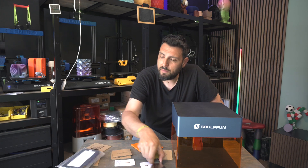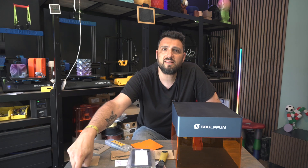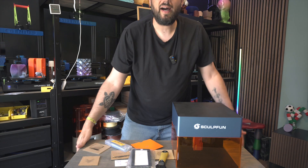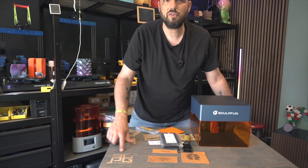Something I was nearly forgetting — I engraved my table. As you can see here, I engraved my 3D Printing Geek logo right on it.